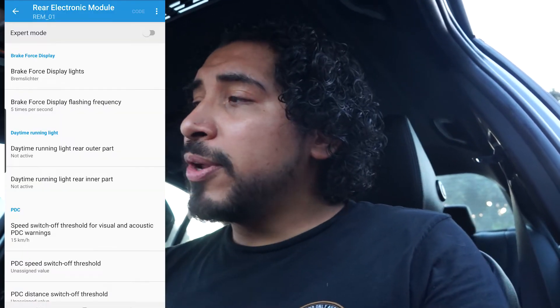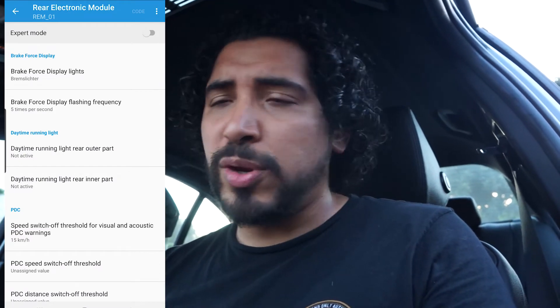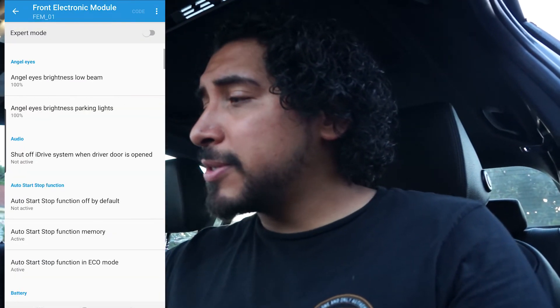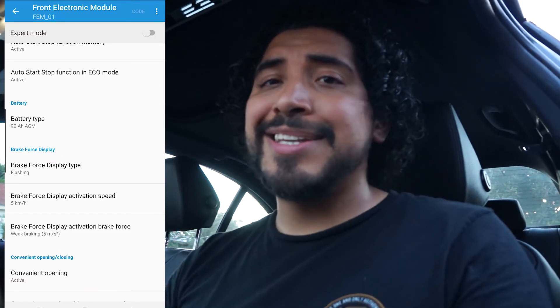Quick update — sorry if I'm sweaty, just came from a workout. I've been on the forums and noticed a lot of people can't get brake force display to work on their F30s. If it doesn't work on your end, default everything back and revert to how it was. Then go into the rear electronic module and change brake force to 'Bremslicht' — that's German for brake lights. Change the brake force display frequency to three or five. Then go into the front electric module — it takes a while to load. Once it loads, go to brake force display, change the type to flashing, activation speed to five, and make sure it's set to weak braking for activation brake force so it's sensitive no matter how hard you're pressing the brakes.